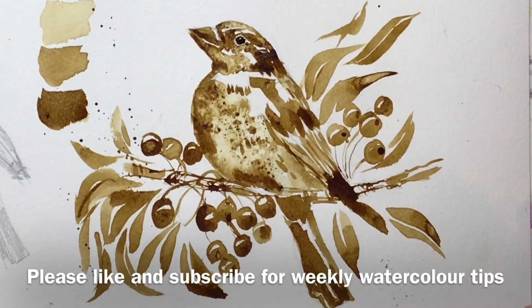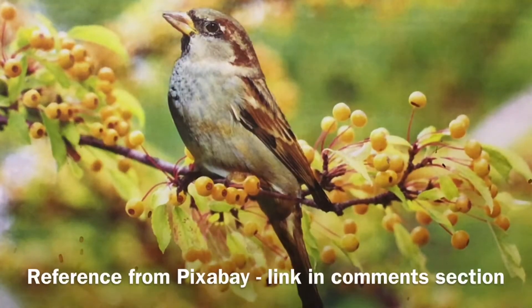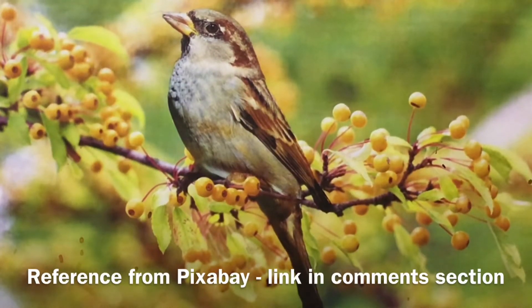If you like this please like the video and subscribe — every week I bring you a tip, trick or technique that I wish I'd known about ages ago. This reference photo is from Pixabay and I'll put the link in the comments and also on the community tab.